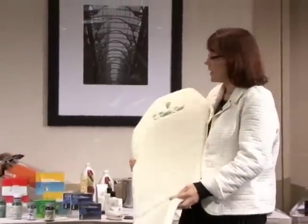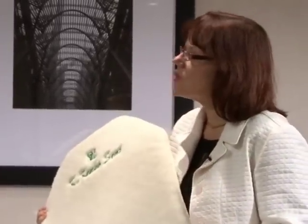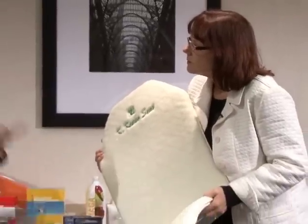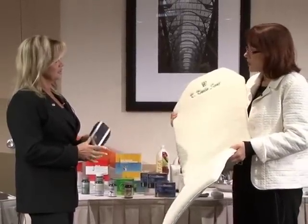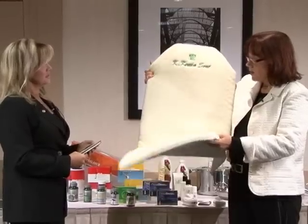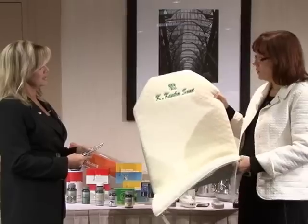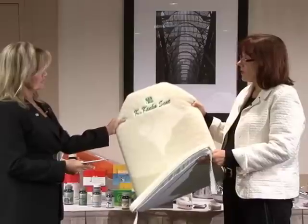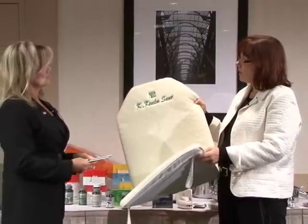This is what we call the Kenko seat — Kenko is the Japanese word for health. This is going to help your back too. Do you sit a lot? Are you driving to work, sitting at the office? Sitting, standing, sitting, standing — okay. That back flex is going to help for when you're standing, and this seat is going to help for when you're sitting. Just put it on whichever chair you sit in most during the day — it has straps you can adjust to hold it to the chair. It's just a bigger version of what the back flex has in it. I want you to sit on it as often as possible.